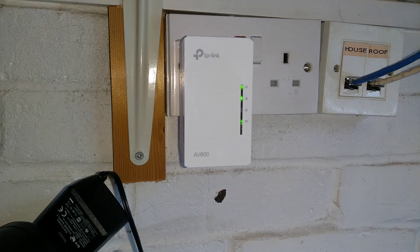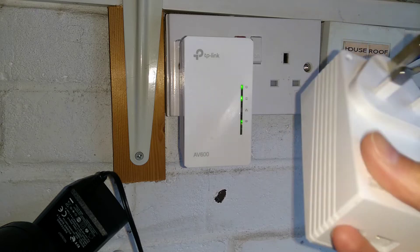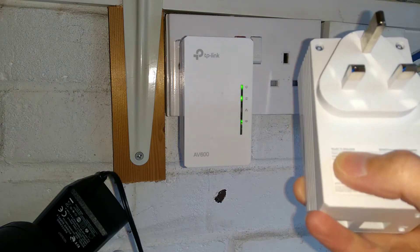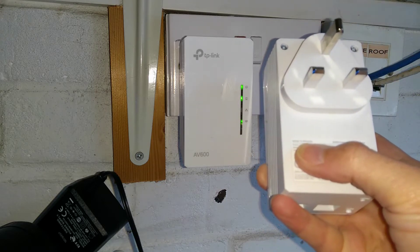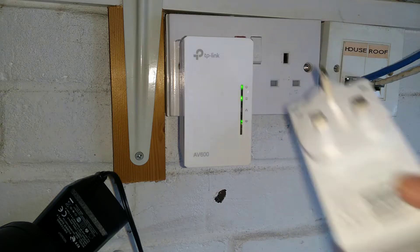Hello everyone. Here is a video on how to factory reset the TP-Link AV600 spec model number TL-WPA4220 Powerline Wi-Fi Extenders.